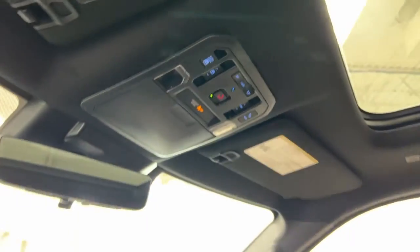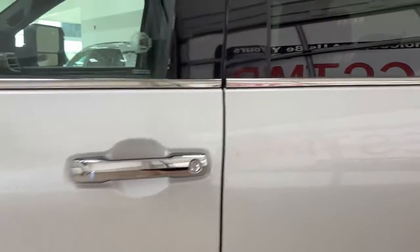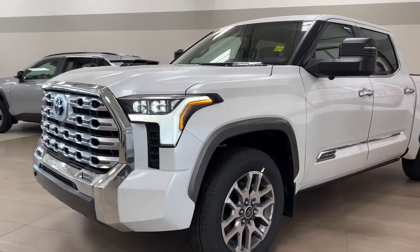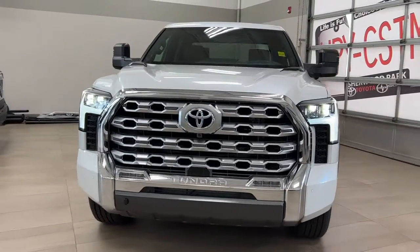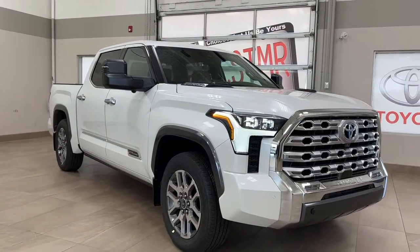Thanks again for joining us on this full video tour of this 2023 Toyota Tundra 1794 Hybrid in the color white. It is located here at Sherwood Park Toyota at 31 Auto Mall Road in Sherwood Park, Alberta. You can also reach us at 780-306-7703. And remember, life is full of choices — let us be yours.